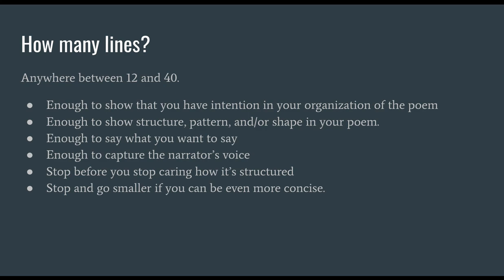Remember that in poetry — and in a lot of writing actually — the author is not always the same as the narrator. Definitely stop writing your poem before you stop caring how it's structured, and go even smaller if you can. Be even more concise. In poetry, because every syllable counts, you might want to make it quite concise.